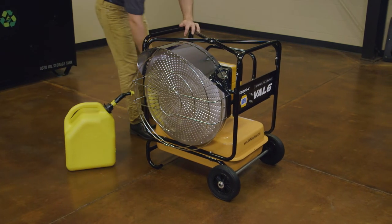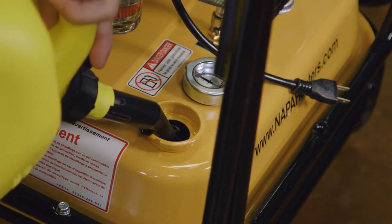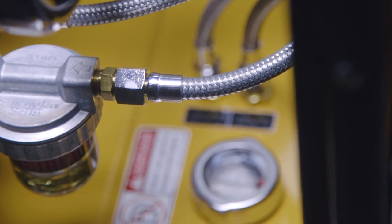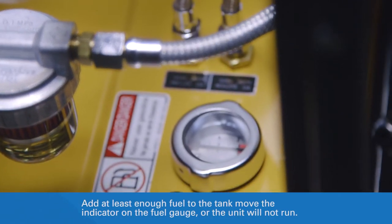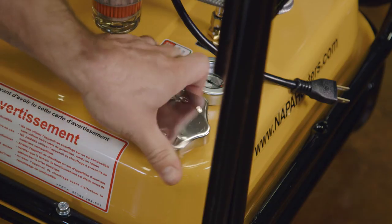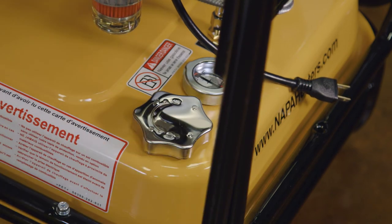While the unit is cool and unplugged, remove the gas cap and carefully add kerosene or heating oil no heavier than number 2 diesel to the fuel tank. Do not use gasoline. When filling the VAL6 from a completely empty tank, a minimum of 3 gallons and a maximum of 11 gallons may be used. The tank will operate within a 9-gallon range, leaving some fuel in the bottom of the tank to avoid drying contaminants into the burner system. Replace the cap to the fuel tank when fueling is complete, and be sure to wipe off any fuel that may have dripped or spilled onto the exterior of the unit.